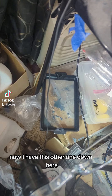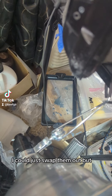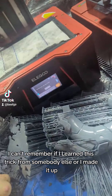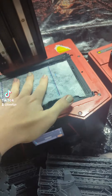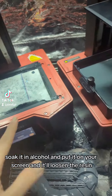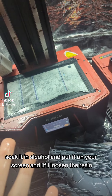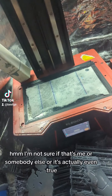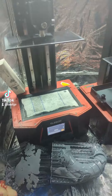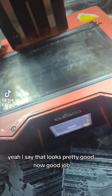I have this other one down here and I don't remember if that one has a hole in it also. I could just swap them out, but now I'm concerned. I can't remember if I learned this trick from somebody else or I made it up, but take a piece of paper towel, soak it in alcohol, put it on your screen, and it'll loosen the resin. I'm not sure if that's me or somebody else or it's actually even true, but we're going to let that sit for a minute. Yeah, that looks pretty good now. Good job.